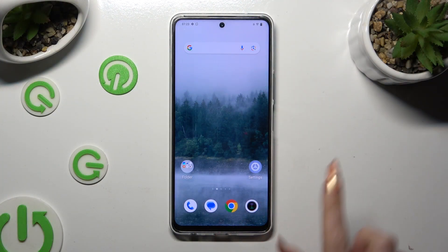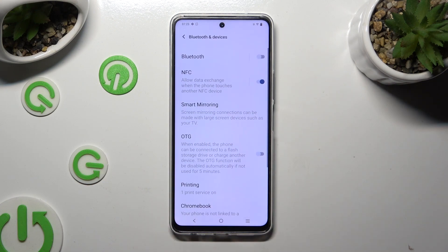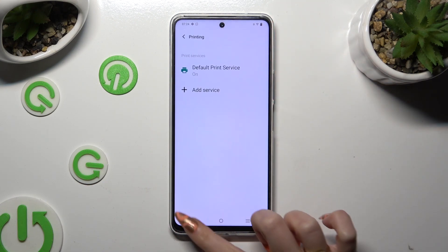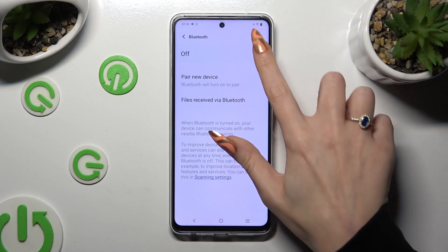First of all, go into device settings and tap on Bluetooth and devices. Now select the Bluetooth feature at the top, and click on the grey toggle in order to activate it.